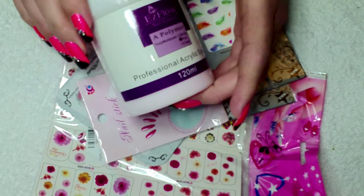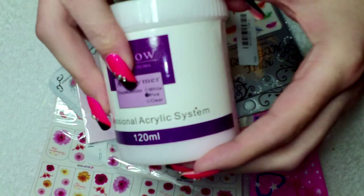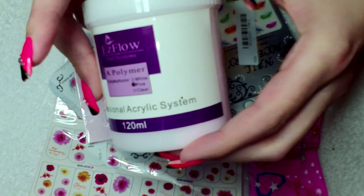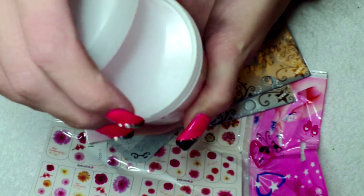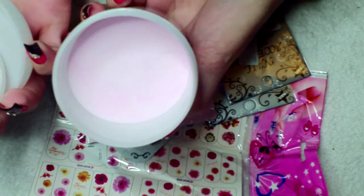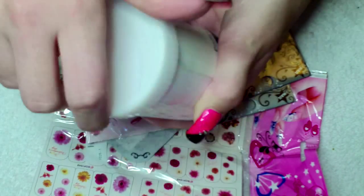I wanted to order a couple of clear acrylic powders and by accident I actually ended up getting two pink ones, so that was a bit unfortunate. So that was quite a lot in those. I'll give them a try and see what they're like.